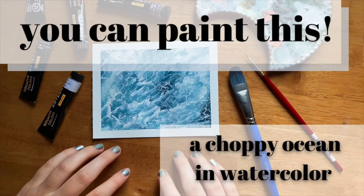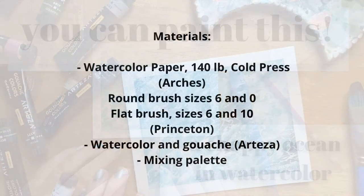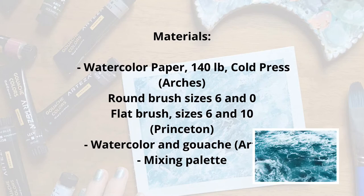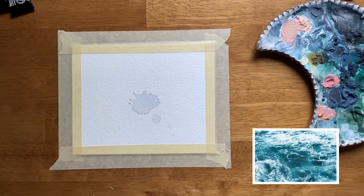In this tutorial we are going to use gouache like watercolor to paint this version of the ocean that's kind of choppy and wavy with some foam sitting on the surface. So grab your materials and let's get started.